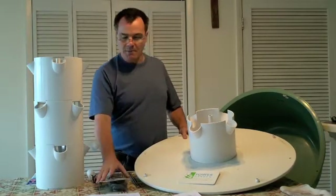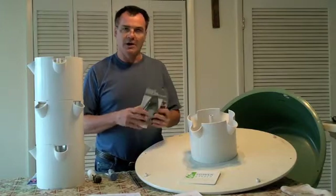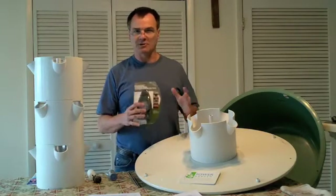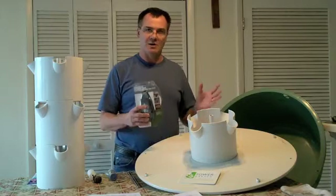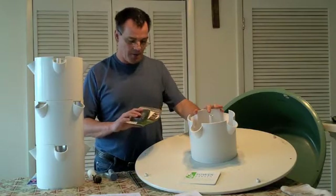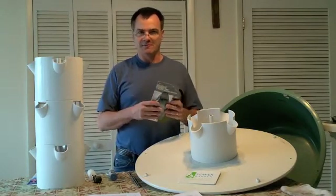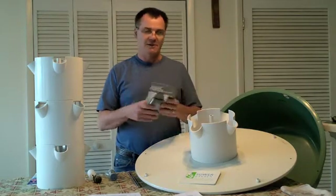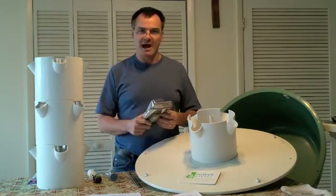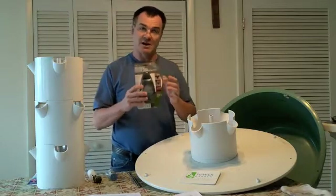The only other problem we had was that one of the timers failed about four months after we got the system. We went ahead and bought some spare timers. I recommend with any hydroponic system that you always keep spare timers, spare pumps, and spare parts on hand so if they break you can replace them quickly without losing plants. We got these through Amazon.com — it was cheaper than going through Juice Plus, with a lower base price and free shipping on orders over $35. It's the same exact timer that comes with the unit.